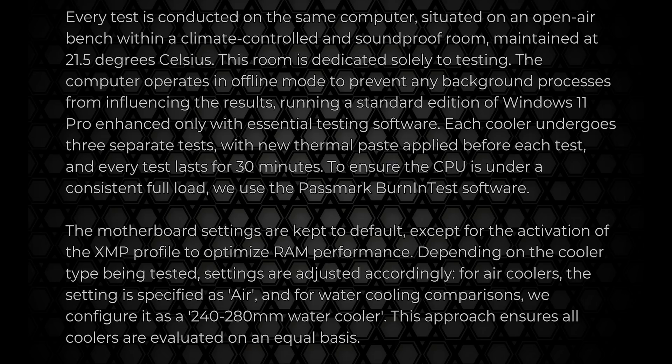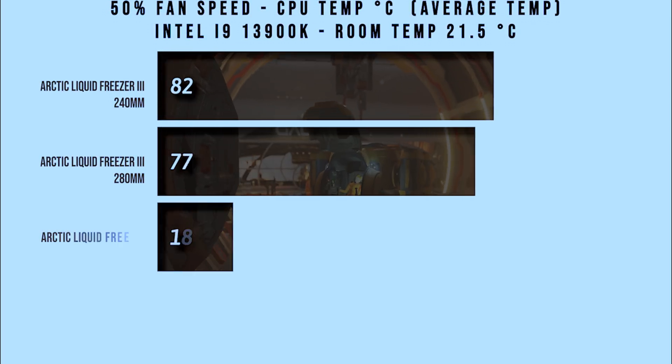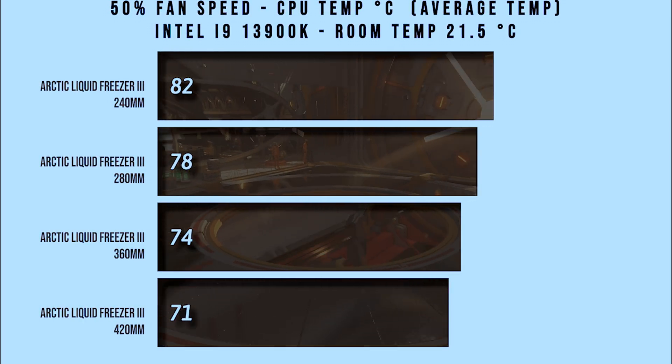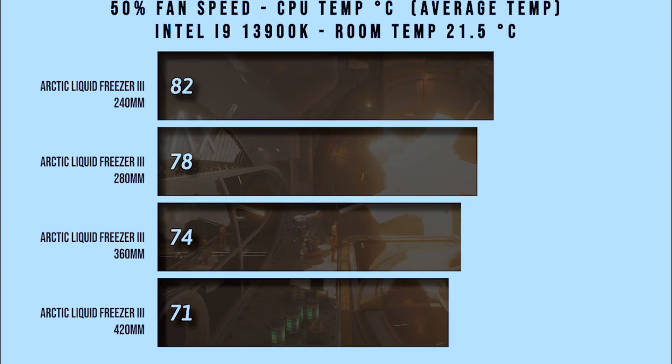Most of the information you'll need is on the screen, but in basics we're doing the testing in a climate-controlled room at 21.5 degrees Celsius. It is also soundproofed, and on top of that we run each test three times for 30 minutes on exactly the same hardware. In this first test we're getting the average temperature when the fans, or the cooler as a whole, is running at 50% speed.